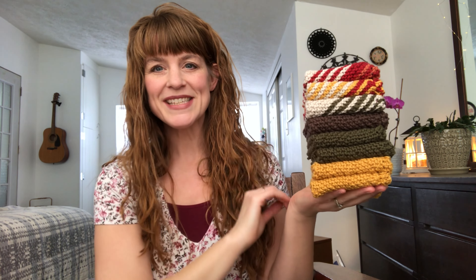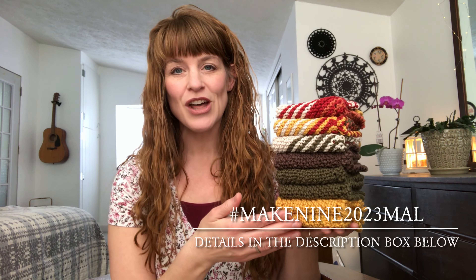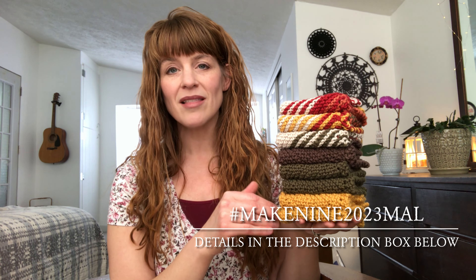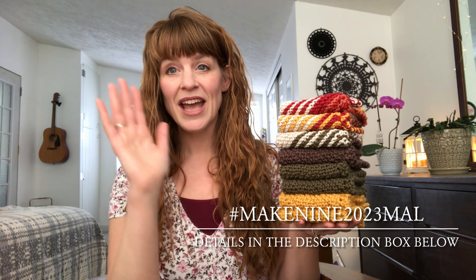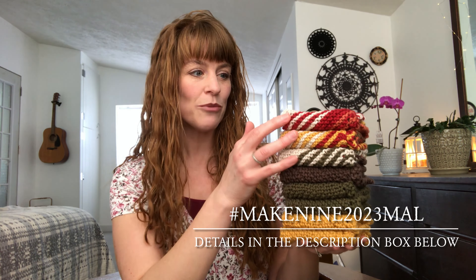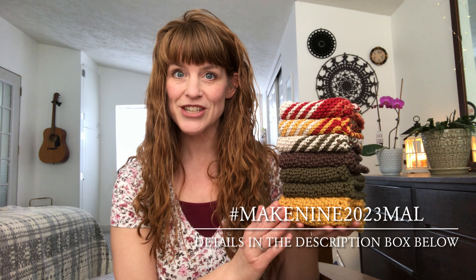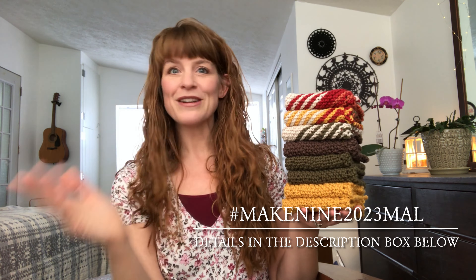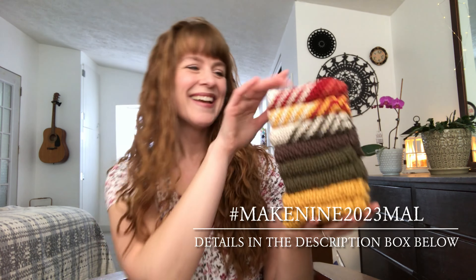I also have another stack of dishcloths that I've worked up since last time I recorded, and I've actually finished the yarn I had in my stash that I wanted to work through for my Make 9 goal. I had this dishcloth pattern on my Make 9 board and wanted to work through some I Love This Cotton yarn, and I've finished it. This is the third project off my Make 9 board, and it's the third month of the year, so I'm doing well — better than last year already.